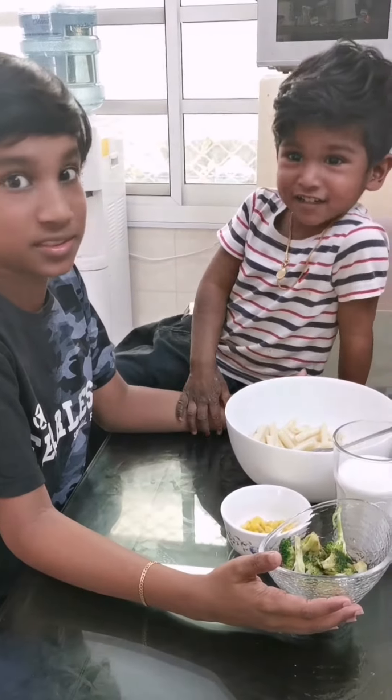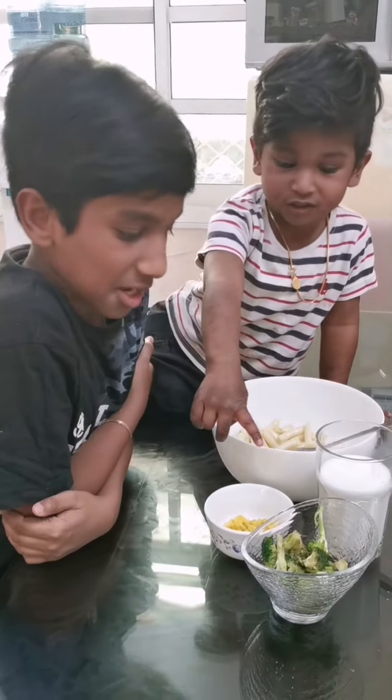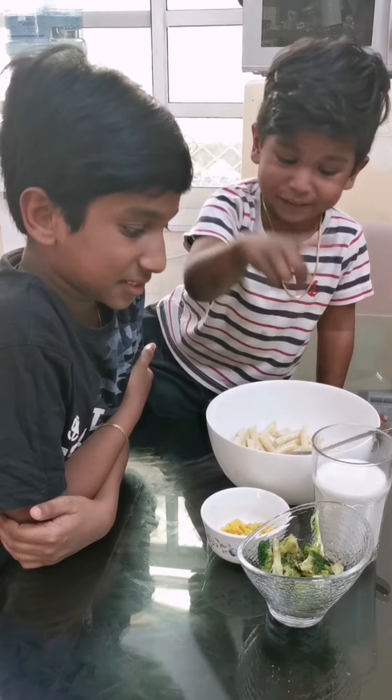Hi guys, here is milk, this is pasta, this is corn, this is chocolate, this is milk.